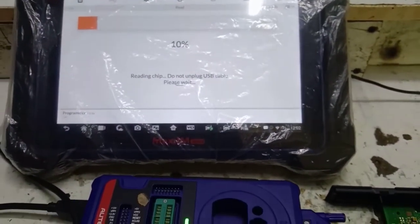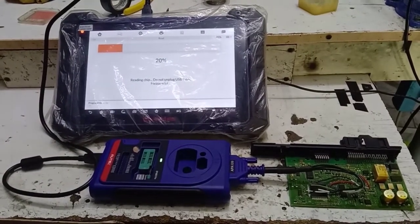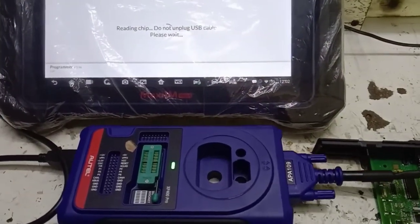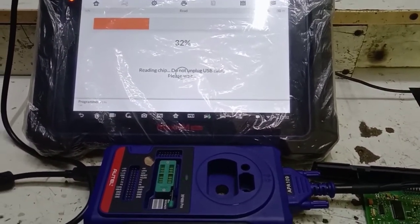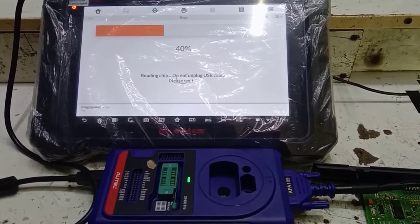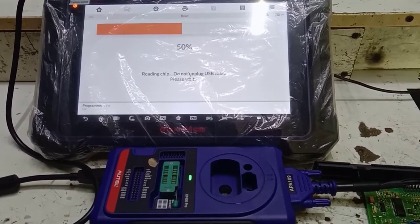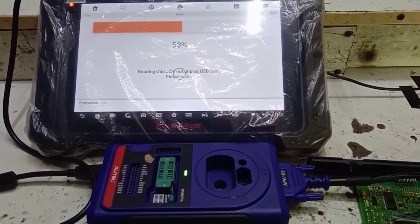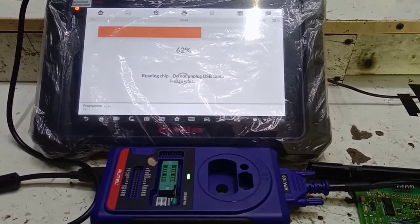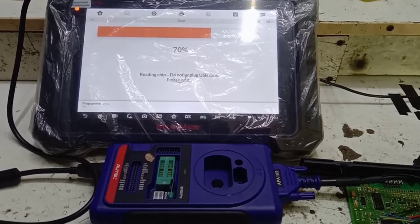We can see that our file is reading. When we have data, it will start to blink. We will test and see the device. We will do the same thing and start to see the file. There is no problem here — every person can do this.